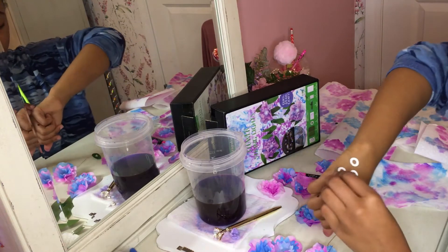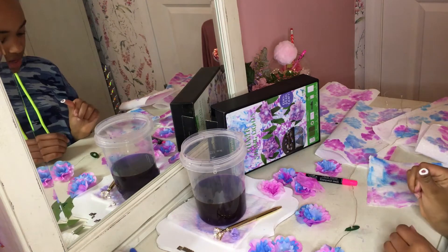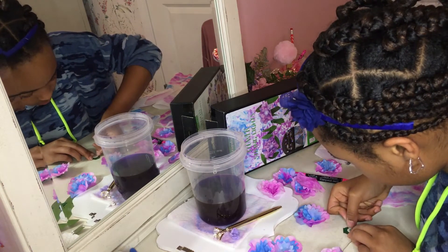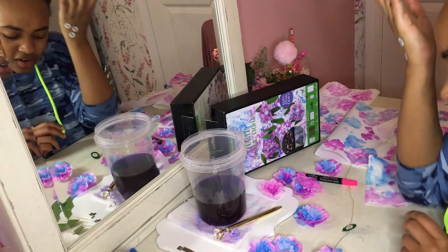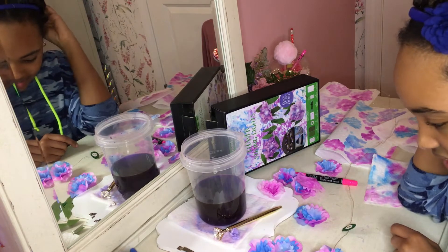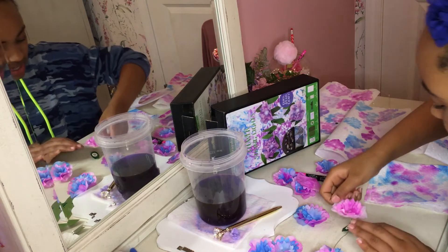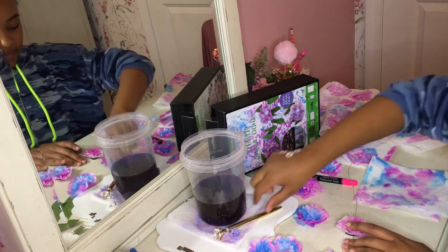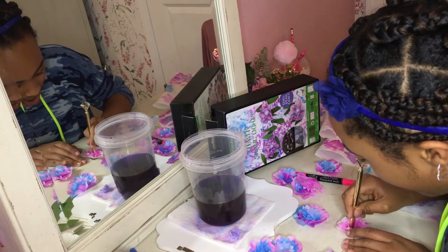Of course, you have to take one of these things — which have left beautiful marks on my skin — and then press this down on here. Once I've got that down, I take one of these and press it down. Boom shakalaka! That is what I have done on all of these flowers and it took a long time.